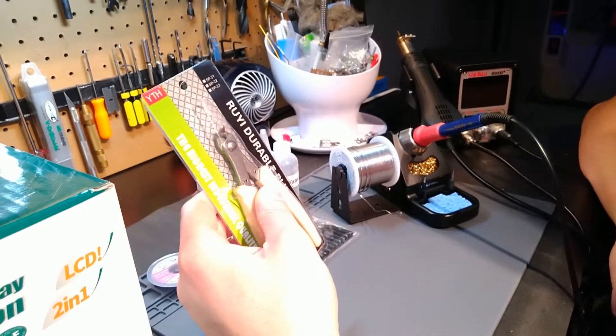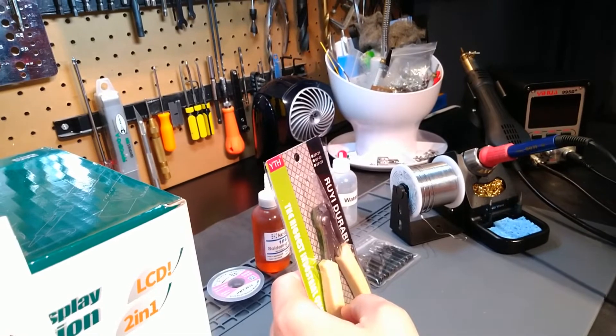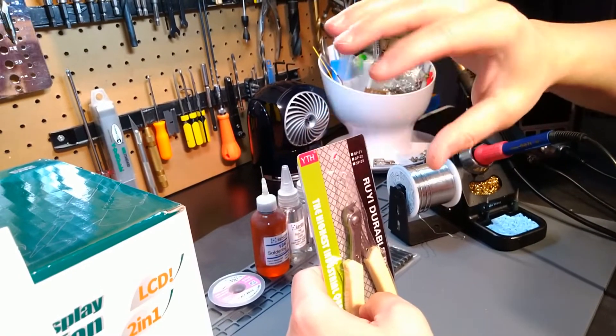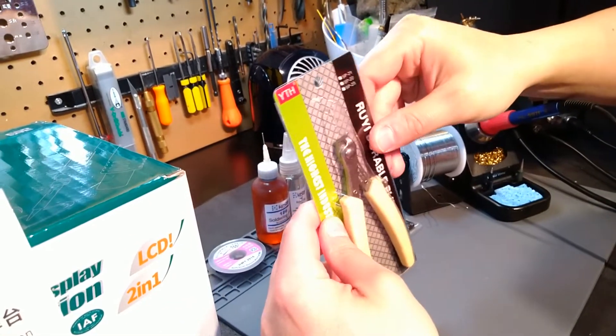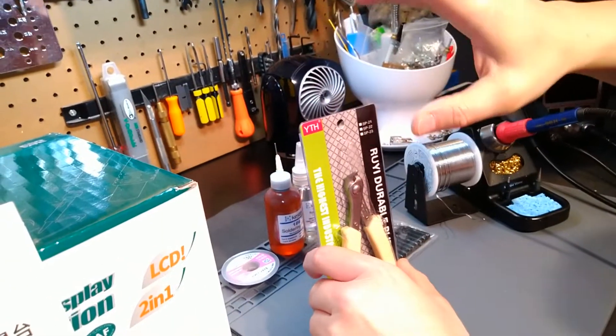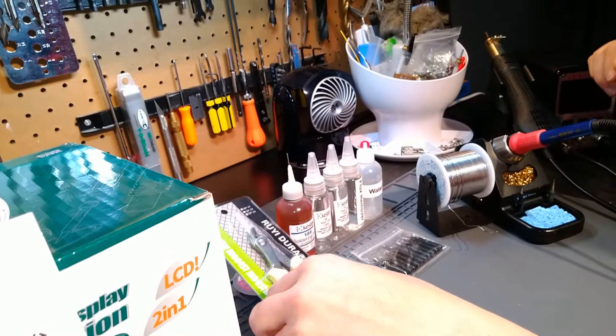These are flush cutters. Many of you already realize flush cutters are extremely important when dealing with electronics. If you need to snip wires or skin leads and you do not have room to use automatic wire strippers, these are imperative. They're spring-loaded, stainless steel, and extremely beneficial to have if you're doing any type of work with leads in general.